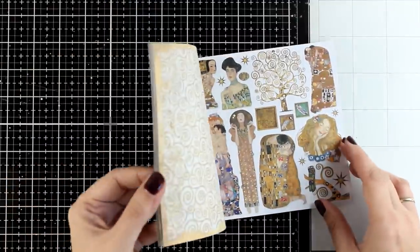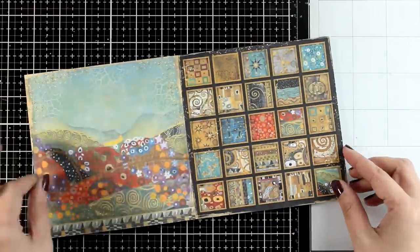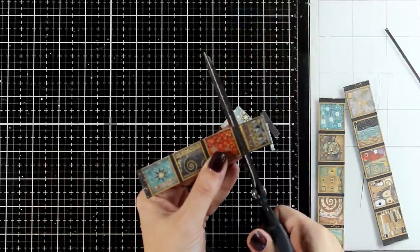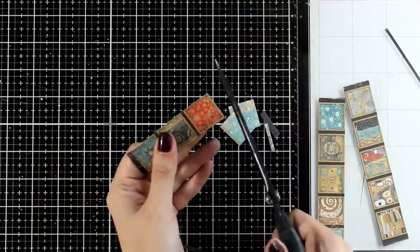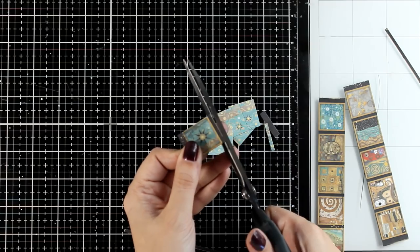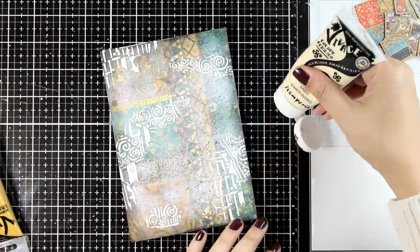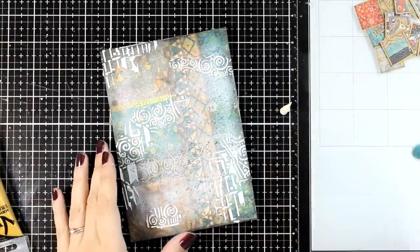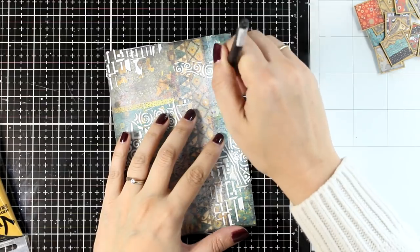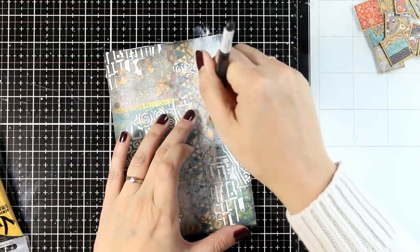From the 6x6 paper pad there is a little page with lots of tiles — little parts from Klimt's art made into tiles. I'm going to cut them out with my scissors to use them as tiles again on my project. I absolutely love Klimt's paintings: all those beautiful patterns and the way he incorporates three-dimensional figures into flat patterned backgrounds. I'm so happy to get the opportunity to play with those patterns on one of my pages.